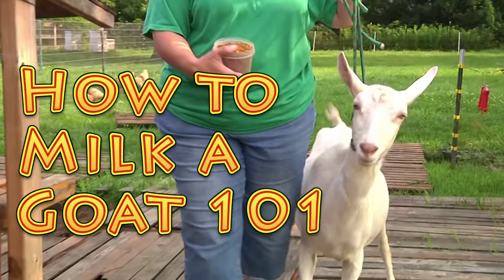Hi everybody, it's Brad and Krista with Big Family Homestead. Today we're going to show you how she milks a goat. Now that we finally got our goat Petunia in milk, we've been learning a lot about how to do this, and we're going to share what we've learned.